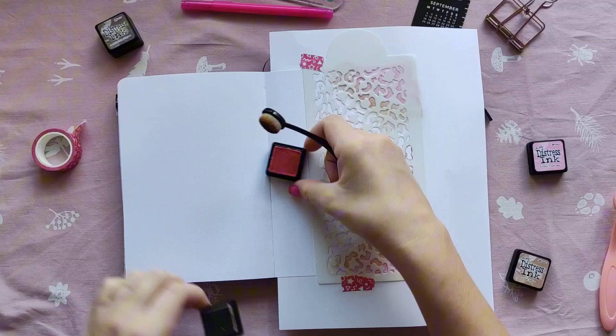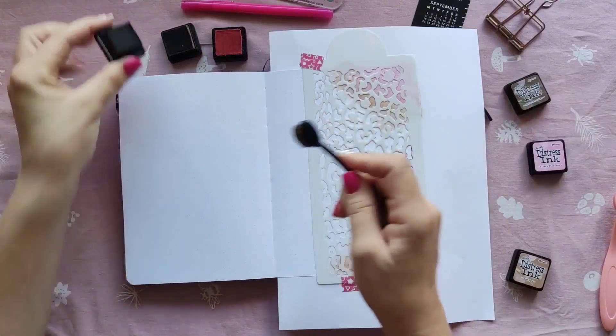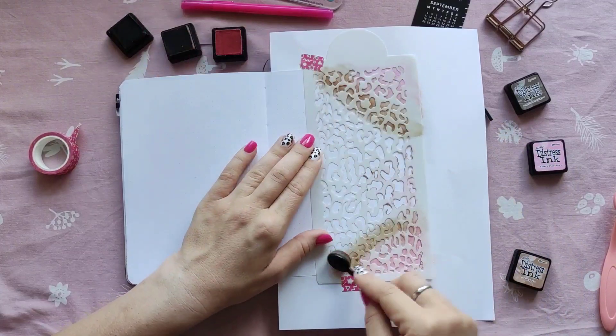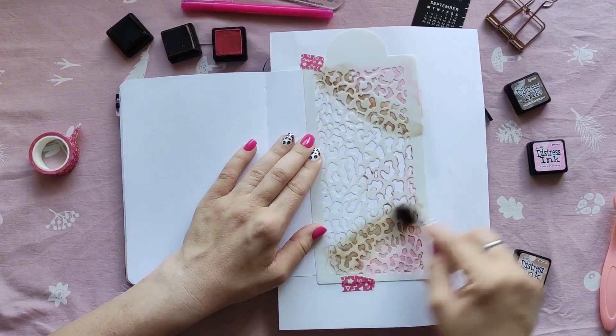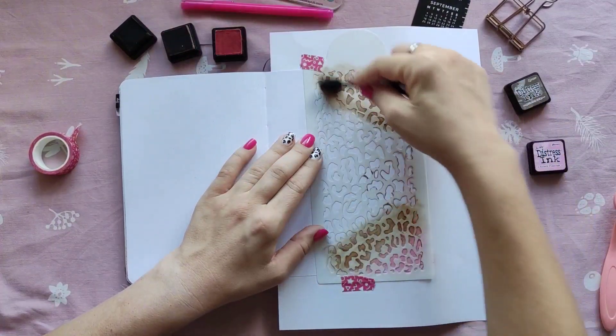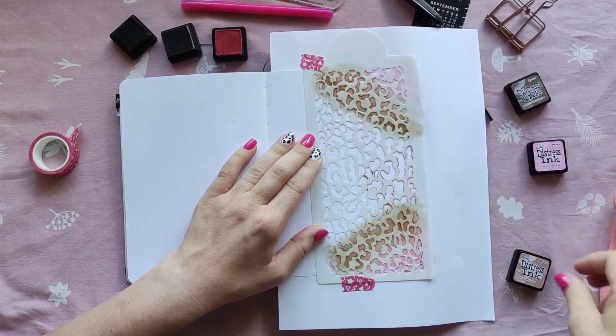As you can see, I'm using two different brushes to blend the inks and I'm going over the first layer. Then I'm adding more — it's just layering, but it creates a soft blend.